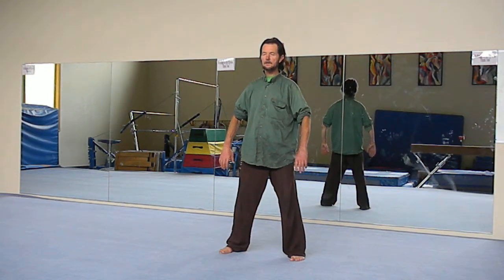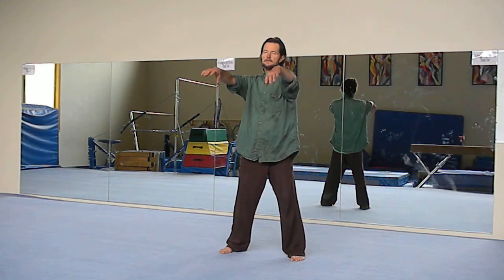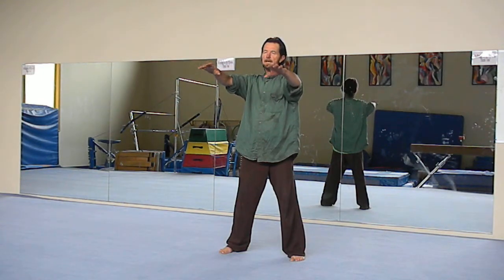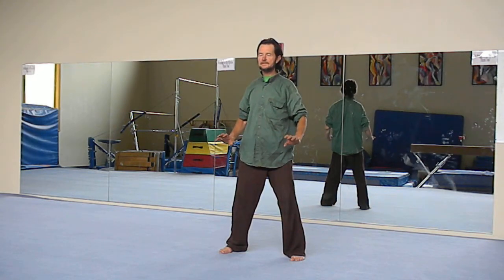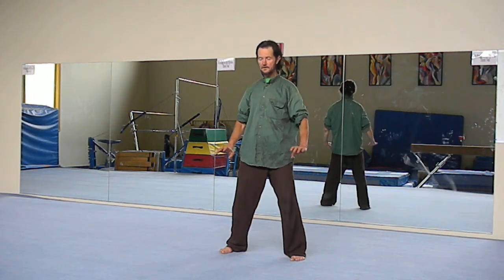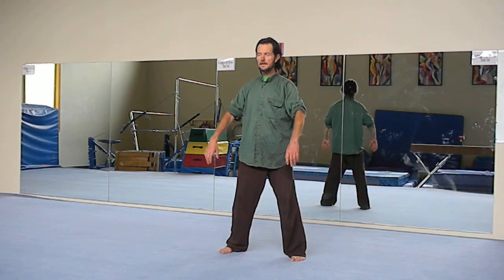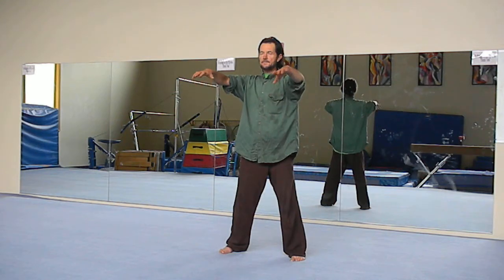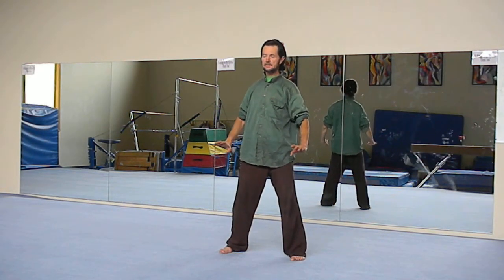From here, simply inhale and lift the wrists up like a string pulling them up. Then straighten out the hands. Exhale, pull back, drop the elbows, roll the shoulders back, and lower the hands. Sink just a little — keep the head lifted, elongate the spine. Beginning the Tai Chi set: inhaling, a nice deep abdominal breath. And then back — drop the shoulders, elbows, and hands. Nice horse stance here.